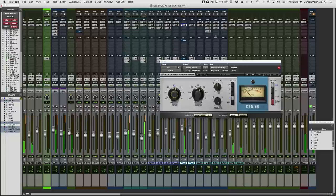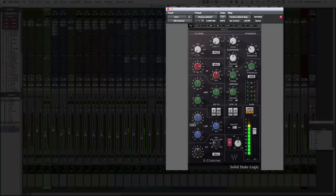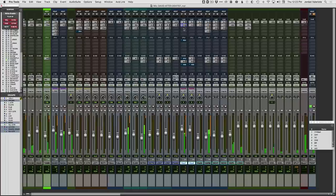Okay, now let's EQ into that. That's sounding pretty good. Let's use a different de-esser this time — the R de-esser, also from Waves. I like the wide setting, so let's go with female DS wide.